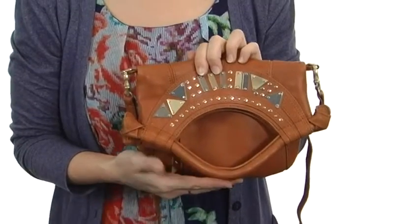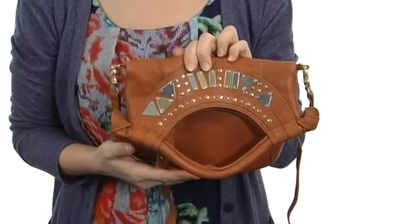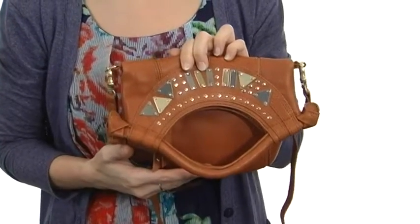Hey there, I'm April and this is the Iron Horse Disco City from Foley and Corinna. This bag is made with super soft and supple genuine leather with metal embellishments for added glitter and glamour that make me absolutely adore this handbag.